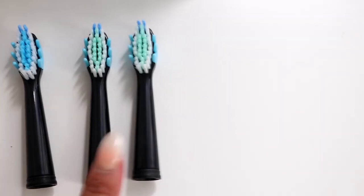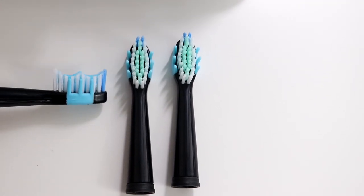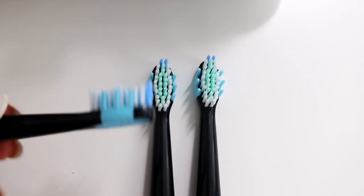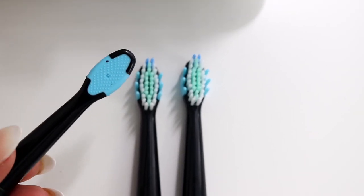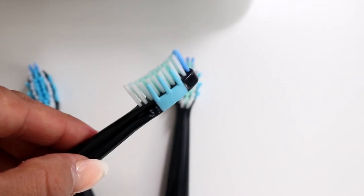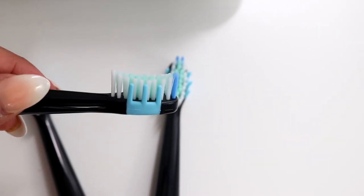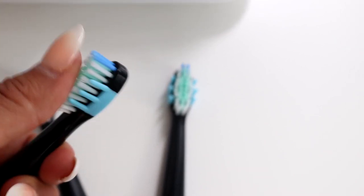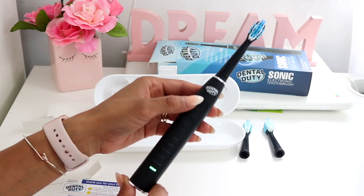The toothbrush comes with two heads plus a sensitive one. The sensitive head has little ridges and silicone bristles on the sides that help with the gums; you can also use the back part to clean your tongue. The other two heads are similar — silicone on both sides and back — but they have a slightly different curve and are a bit harder than the sensitive one.